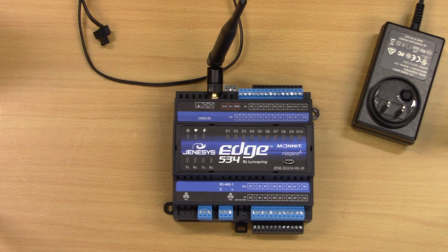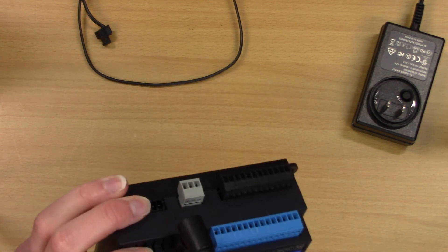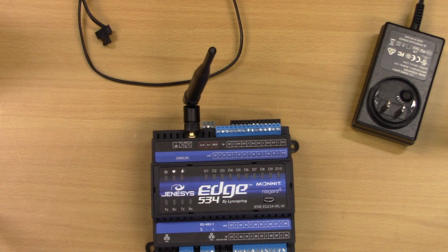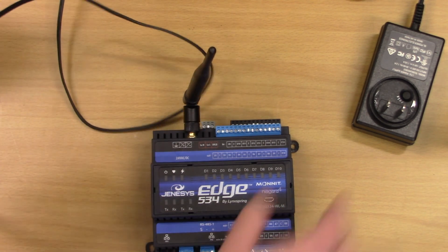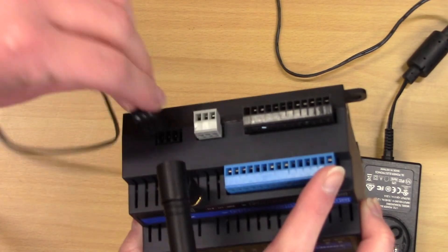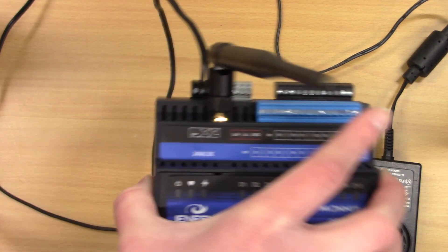Just a few quick tips on wiring your Edge 534 now that you have it out of the box. First, you're going to want to put that antenna on — it takes a little bit of screwing to get it on, but it goes in the area marked on the top. Remember, any of our Edge 534 devices will need a dedicated 24-volt power supply. I have one pre-made here with a standard plug that goes in my wall. I turn it over, plug it in down here, and we're good to go.